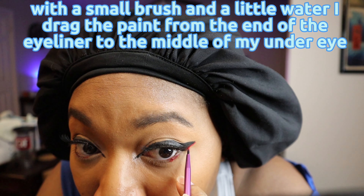Time for some face paints. With a small brush and a little water I drag the paint from the end of my eyeliner to the middle of my under eye.